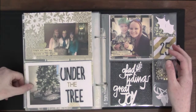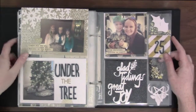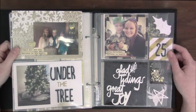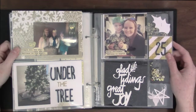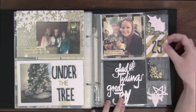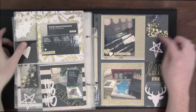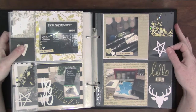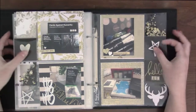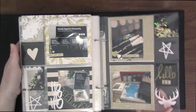I always take a picture of our tree on Christmas Eve. And this was one of the only pictures I took on Christmas Day that year — I was a big slacker that year. That's me and my little cousin. I really like the 'Glad Tidings Great Joy' cut — that's a First and Bird cut. Then there's my husband's presents and then my presents — we always take pictures of our presents. I think it's fun to look back and see what you might have got that year.